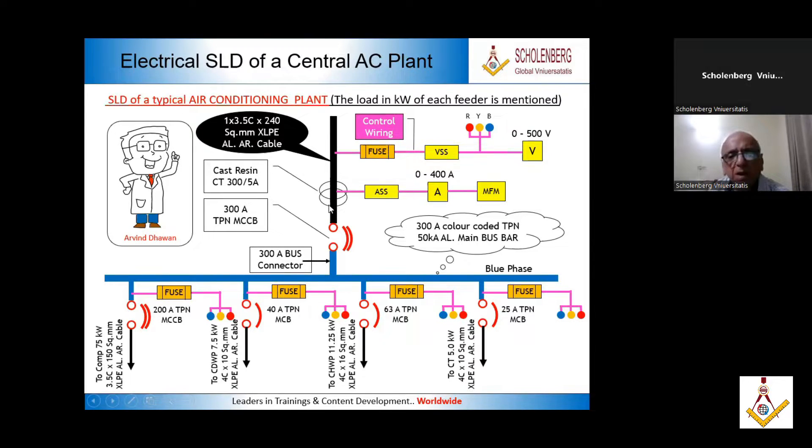This is a cable — this is a single cable of the three phases. This is 240 square mm XLPE. All that means it is the details of the type of insulation. Then we have the control wiring for this voltmeter.